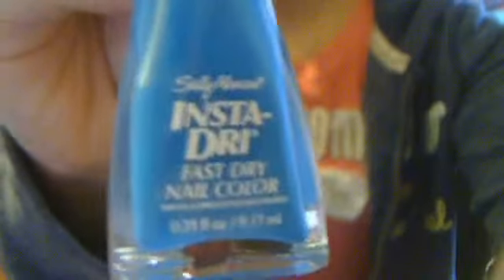First I have — let me focus it — the Sally Hansen Insta-Dry Fast-Dry Nail Color in 430 Brisk Blue. It's really pretty. I love it. Just a really nice blue for the spring.